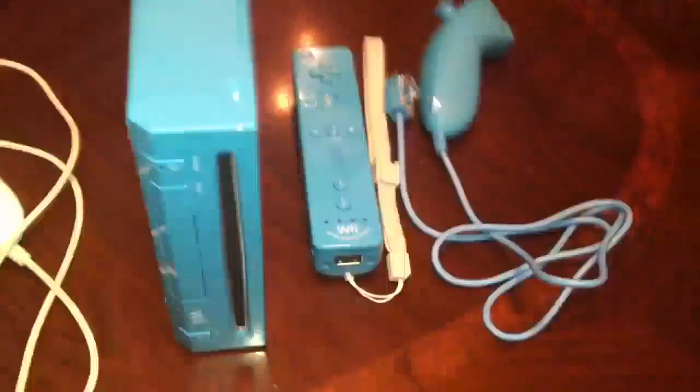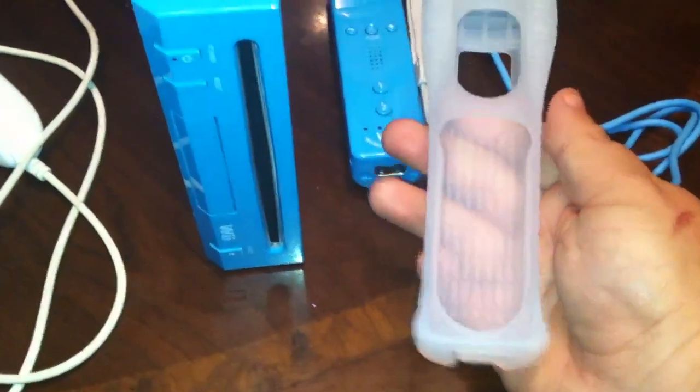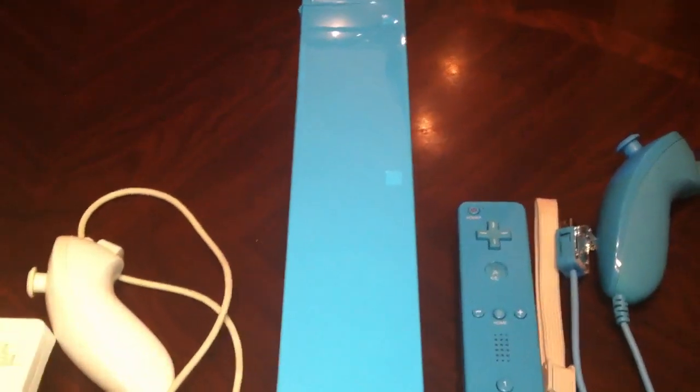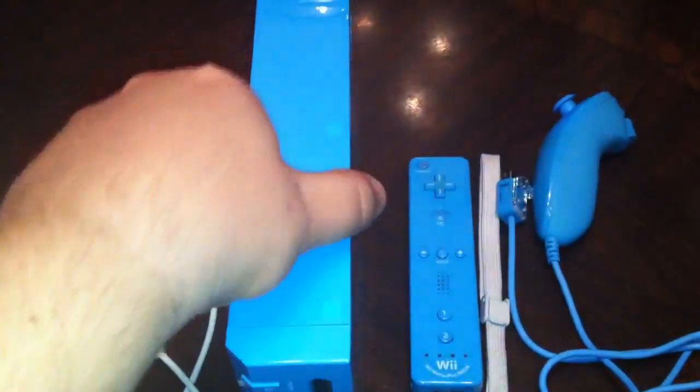This is the new limited edition blue Wii, just released on Black Friday as a Walmart exclusive. If you notice, the silicone sleeve is your standard white one, and the strap does not match. It does have a nunchuck that matches. This one is not inclusive with a stand — it's meant to be vertical. It is not backwards compatible, like the new black one released with Mario Kart Wii. That bundle was $150 and includes Mario Kart Wii. This one was $99 for Black Friday, but it's just not inclusive.